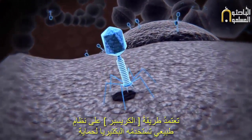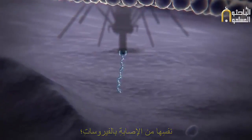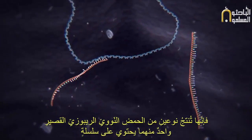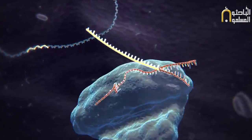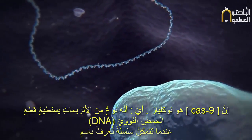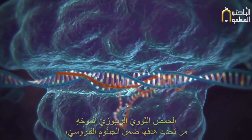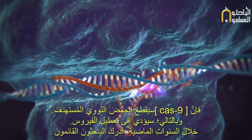The CRISPR method is based on a natural system used by bacteria to protect themselves from infection by viruses. When the bacterium detects the presence of virus DNA, it produces two types of short RNA, one of which contains a sequence that matches that of the invading virus. These two RNAs form a complex with a protein called Cas9, a nuclease — a type of enzyme that can cut DNA. When the matching sequence, known as a guide RNA, finds its target within the viral genome, the Cas9 cuts the target DNA, disabling the virus.